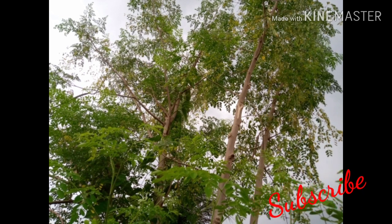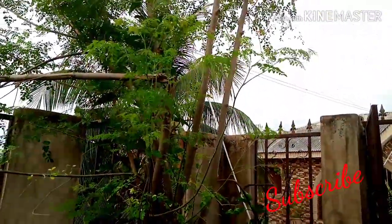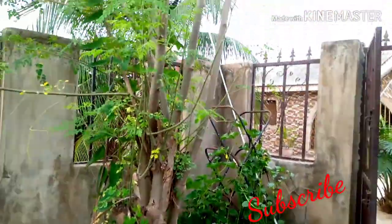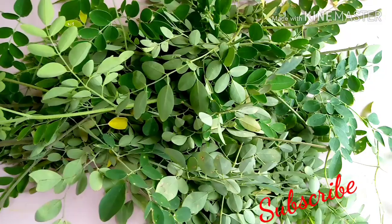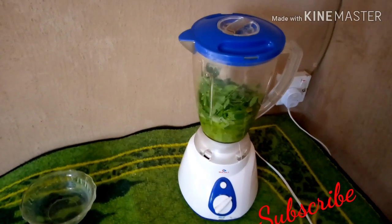So let's go pluck some moringa leaves. I have a small garden in my compound, so I'm taking a little out of my moringa tree in my compound. This is the amount I want to use.